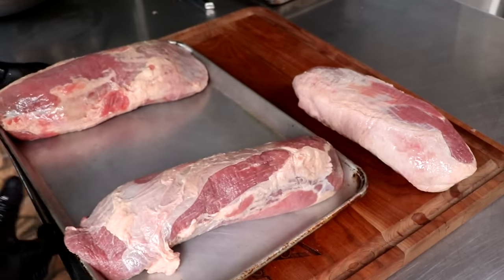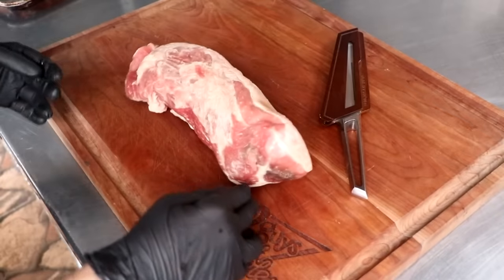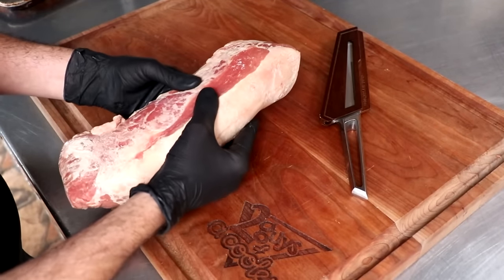So the first thing we're going to do is take these three eye of rounds, place them into our freezer so that they can partially freeze. It's much easier to trim and cut your meat when it's partially frozen.